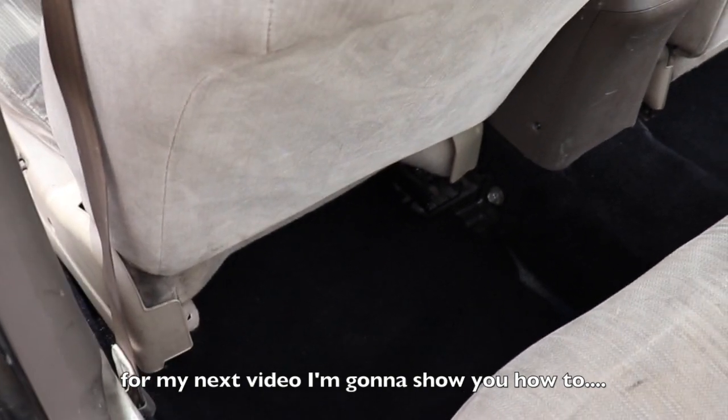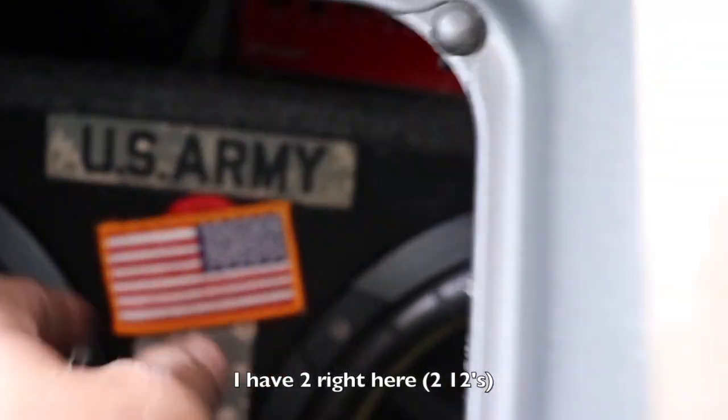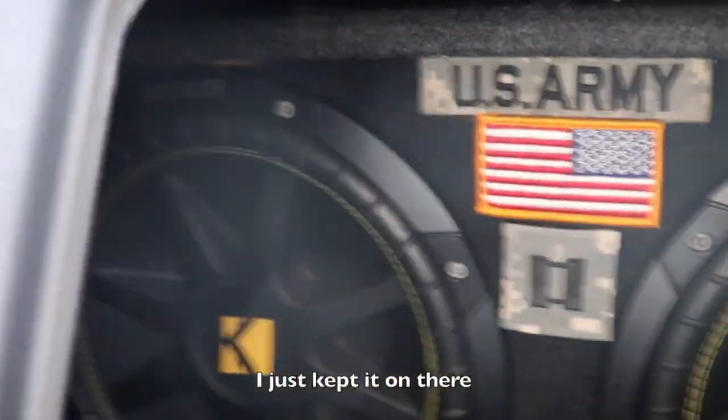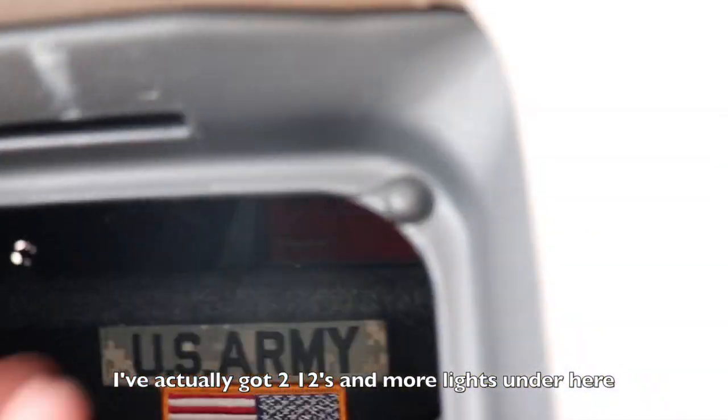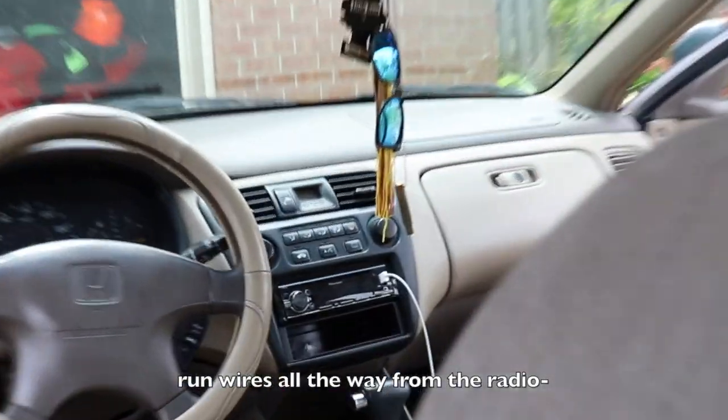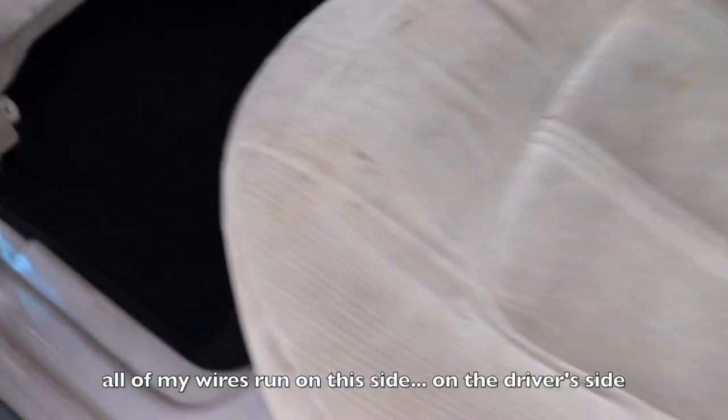For my next video I'm going to show you how to put subwoofers in a 99 Accord — I have two right here. My flags fell off, disregard that, it's from when I was in high school. I've actually got two twelves and there are some more lights under here too. In the next video I'll be showing you how to run the wiring all the way from the radio to the amp in the back and hook it up to the subs. All of my wires are on this side, the driver's side — it's actually pretty simple to do once you get the hang of it.